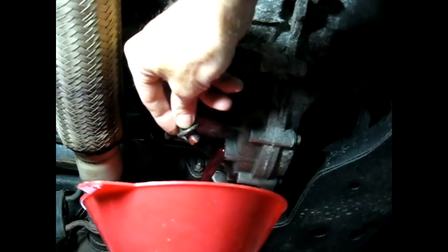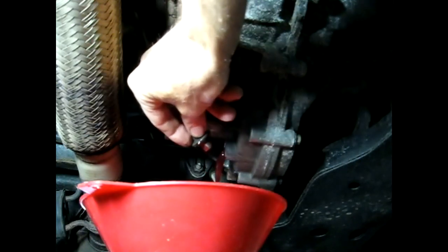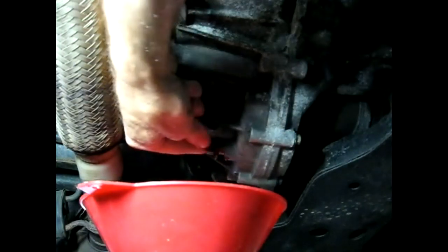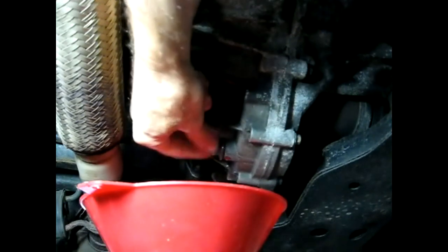It's almost done draining. We probably want to do this while it was cold, because if it was hot it would be a little bit tricky, so doing this cold would be a good idea.